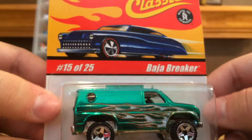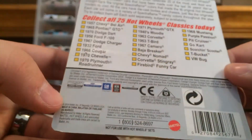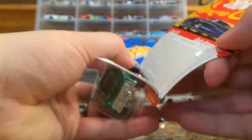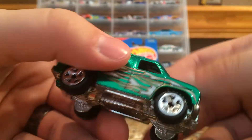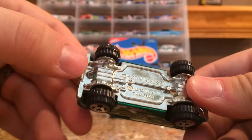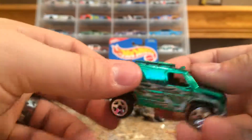Then I'll open up the Cool Classics version — the green one, number 15 of 25 in series 1. I think this is from 2004. I love cracking cars because they look way better out in person. This is a nice heavy casting too — all metal body, all metal base, plastic tires of course. Really cool green color with the flames. Kind of looks like a Christmas release.